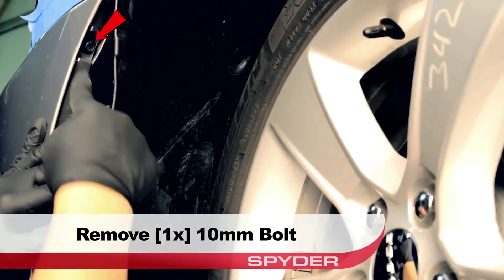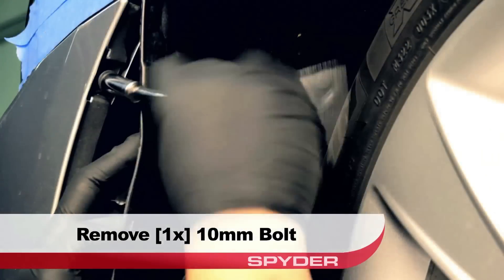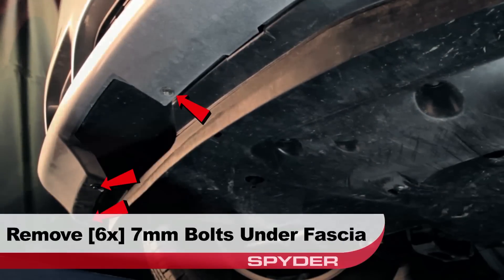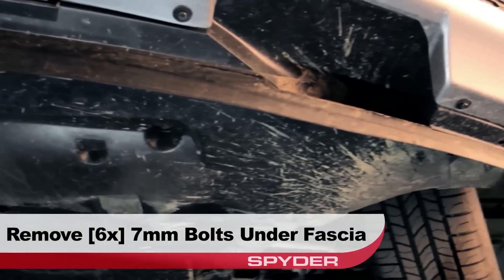Locate and remove the 10 millimeter bolts securing the fascia to the fender edge. Then go underneath the bumper and remove the six 7 millimeter bolts securing the fascia to the under tray.